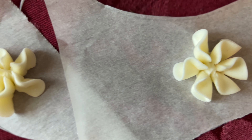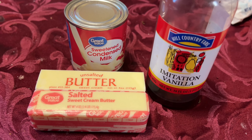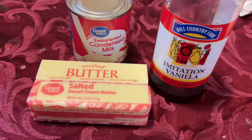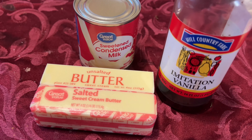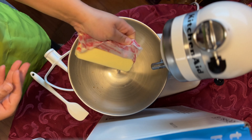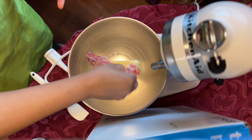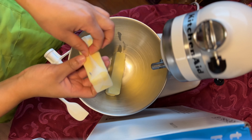Now we'll move on to our Russian buttercream. For the Russian buttercream, you're going to need two sticks of butter — salted or unsalted — some vanilla extract, and a can of sweetened condensed milk. You want to add your butter to the bowl. This recipe works well when your butter is at room temperature versus being cold or chilled.